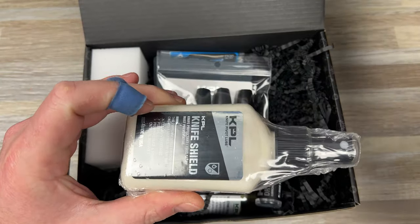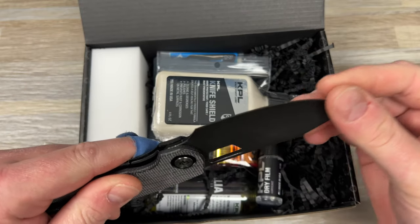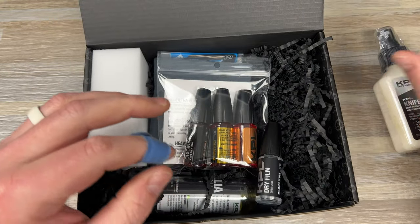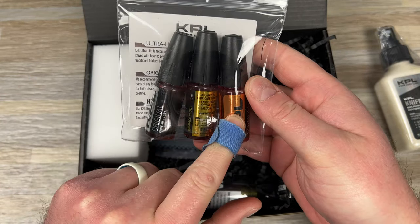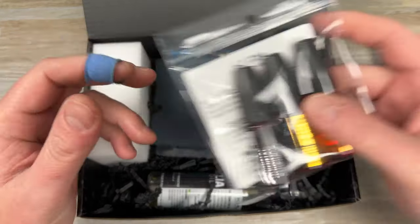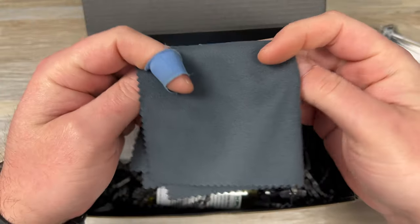The main reason Knife Shield is amazing is for cleaning tape and gunk off your knife. I've shown this plenty of times — just search 'knife shield' and you'll see it. These are like $25. Then you have a three-pack of KPL lubricants: the original, the heavy, and the ultralight. Those are like $13 each, or you can probably get a three-pack for around $30. So you're already at like $50-60 right there. You also get a cool KPL microfiber cloth with the Knife Pivot Lube logo on it.